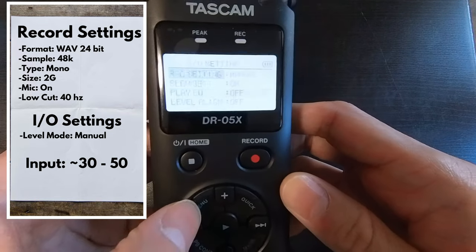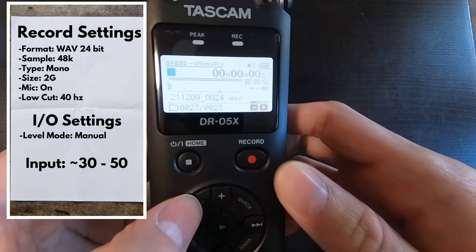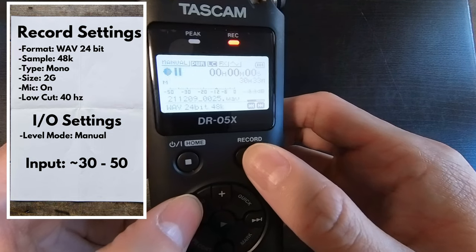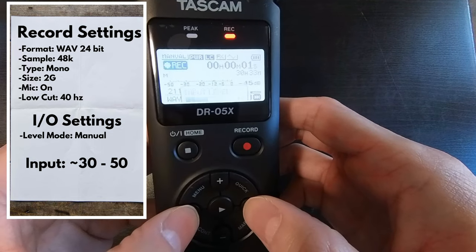Now when we're recording, we can change the input levels from 0 to 100. I feel that between 30 and 50 is usually excellent.